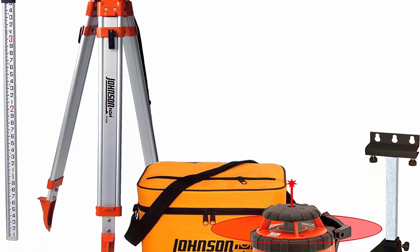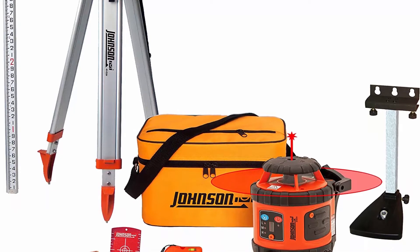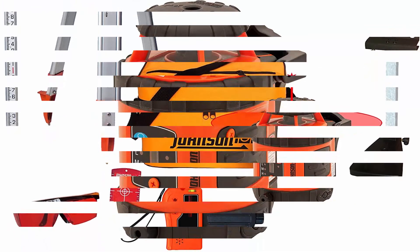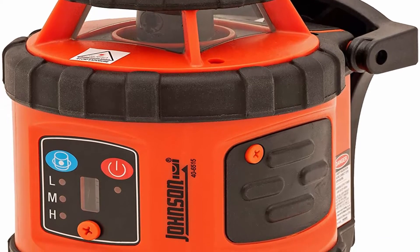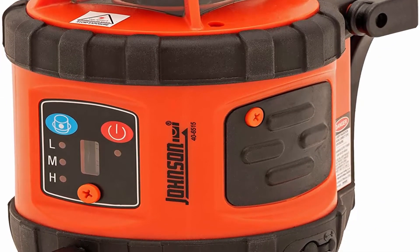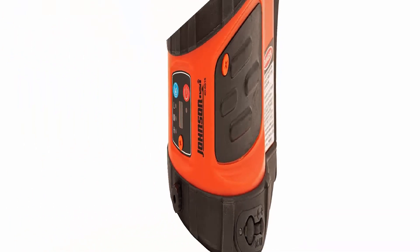Turnkey solution: the 99-006K Self-Leveling Rotary Laser System includes a soft carrying case, laser only, a 13ft grade rod, LED one-sided detector, a contractor grade tripod, freestanding target, a drop ceiling bracket, and laser glasses. Dimensions: 6.61 inches x 4.96 inches x 6.69 inches.